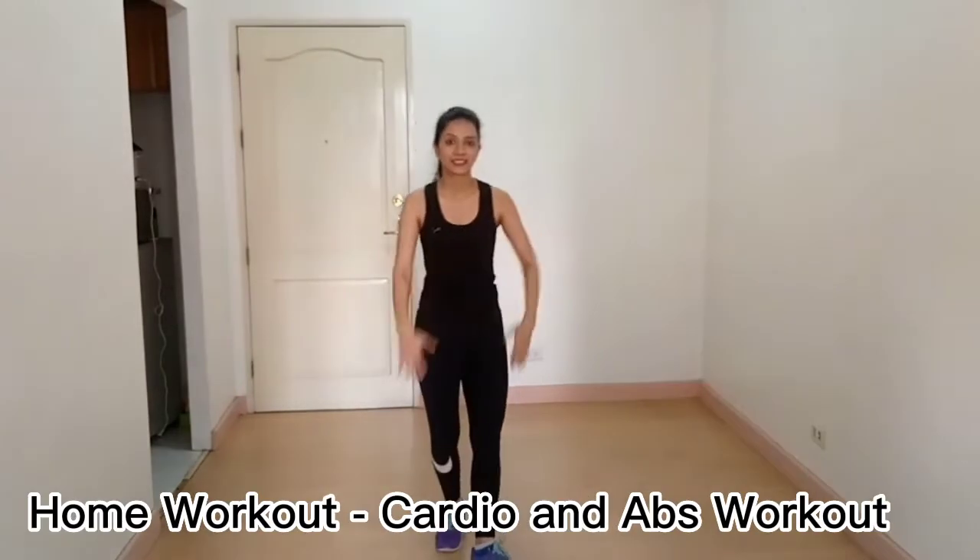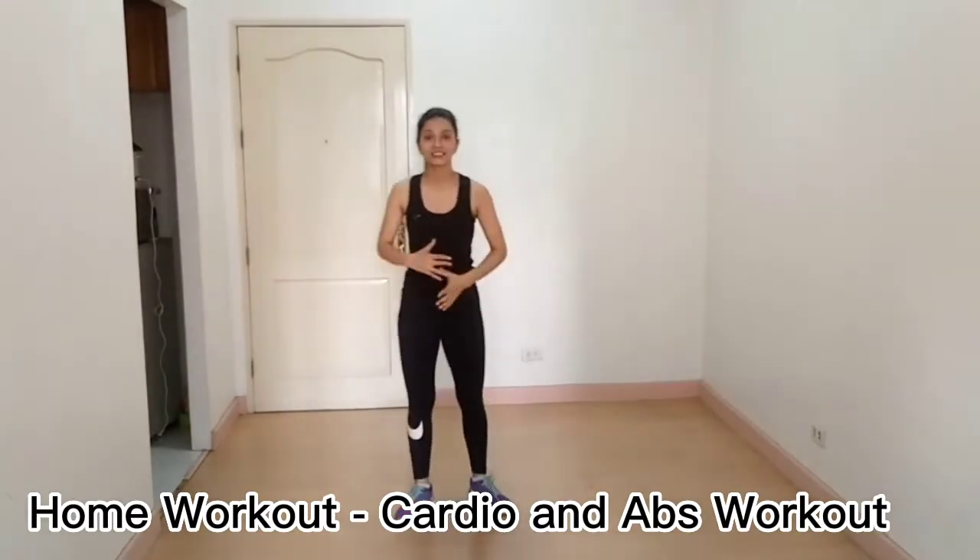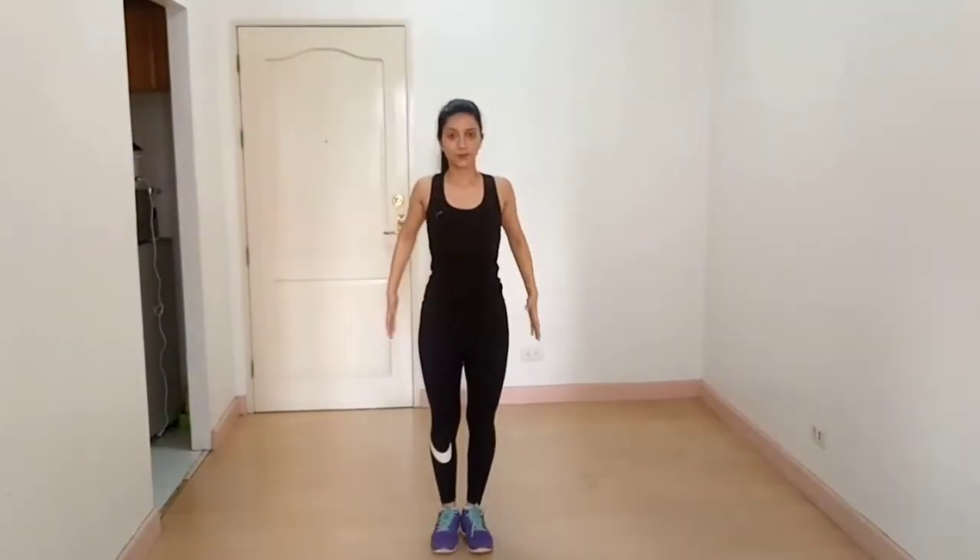Hey guys, I'm Vashali from the Fitness2Flesh YouTube channel. Today I'm here to show you a workout for endomorph body type and we are going to hit abs. Let's get started. Our first exercise is jumping jacks.